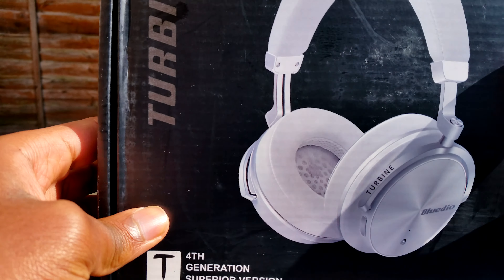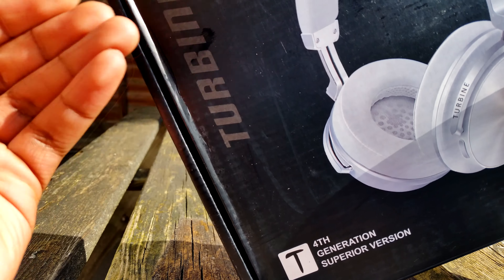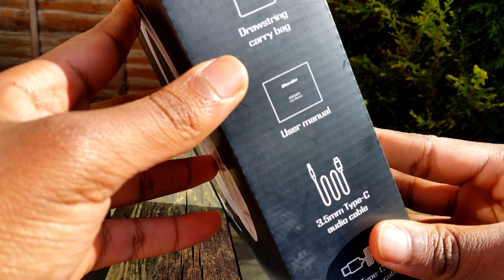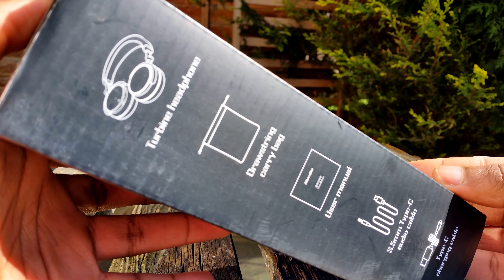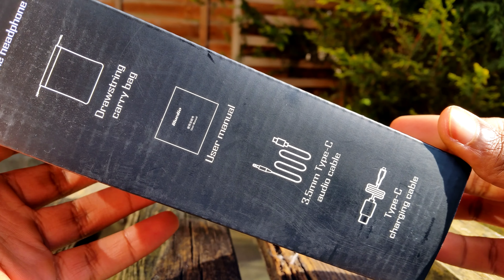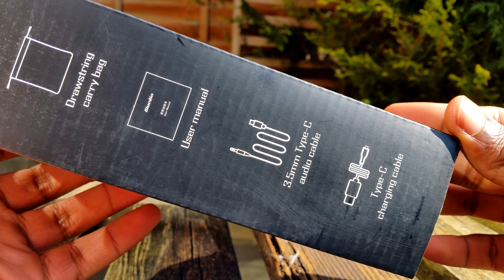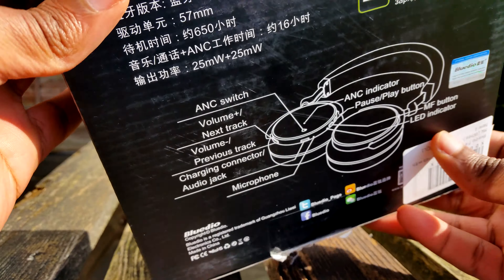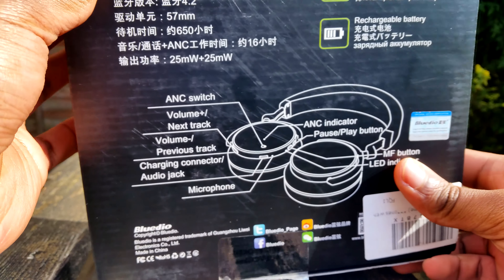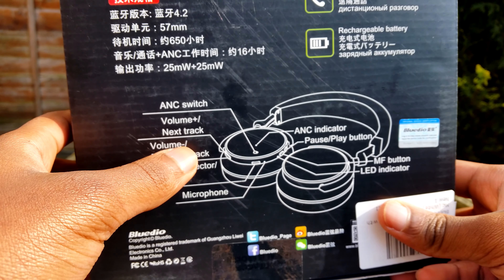I got the white one — the Turbine. It has a microphone, a drawstring carrying bag, user manual, 3.5 millimeter to USB Type-C audio cable, and a USB Type-C charging cable. On the back it also has some other things that you'll find in the user manual.